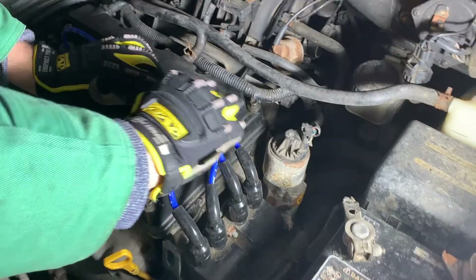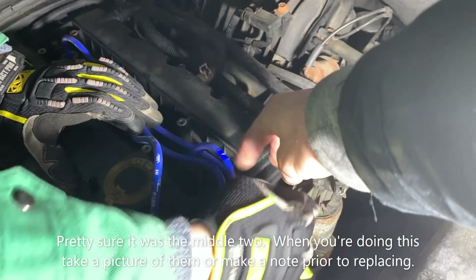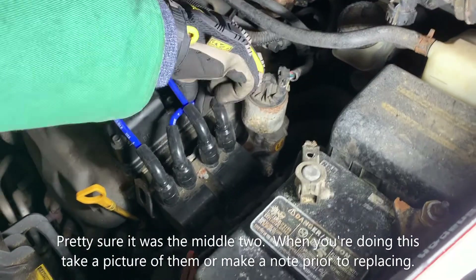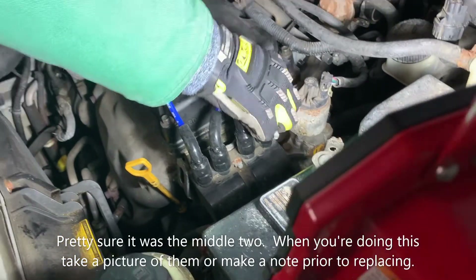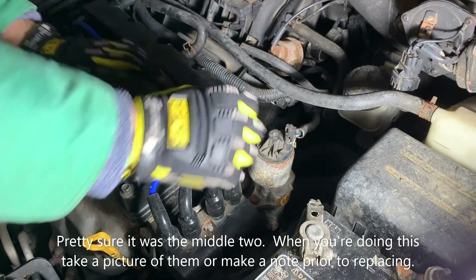Two of these wires sit in this track — not sure which ones, can't remember. Doesn't matter, this car's cursed anyway. Wire three, fit. Whatever looks like it makes sense to you.